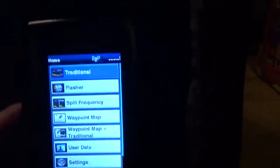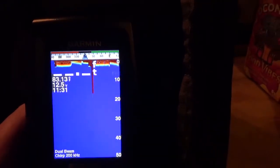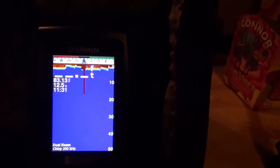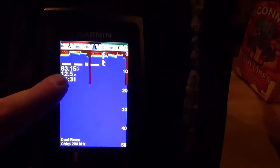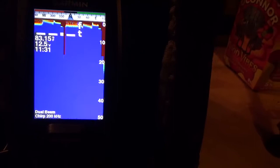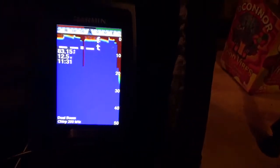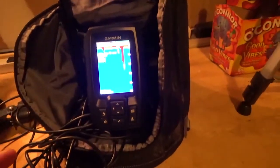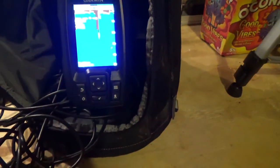You can see your display powers on. You got traditional view. You're obviously not going to be able to see this very well because we're not underwater, but you get the idea. You'll see all your structure come in. It'll give you the depth, water temperature, and tell you how much voltage you have in the battery. This is about a 13-volt maximum battery. I've run it for hours and hours, days and days of fishing, and I've only had to charge it twice since I bought it a year ago. Definitely good battery life.